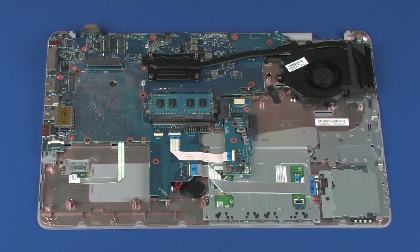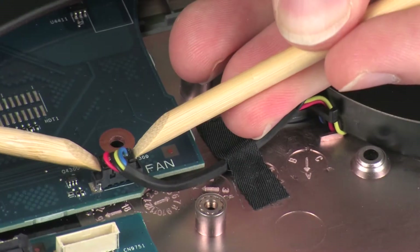Removal. Depending on the type of heat sink installed, it will have either four or six screws securing it to the system board. The heat sink with four screws is shown in the following procedure. Disconnect the fan cable from its connector on the system board.